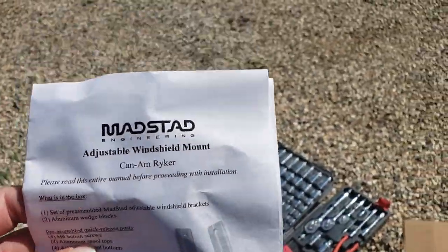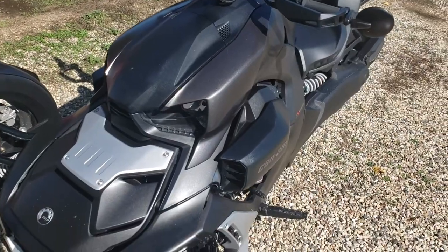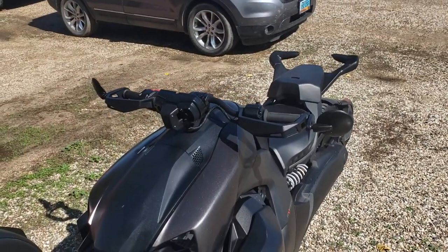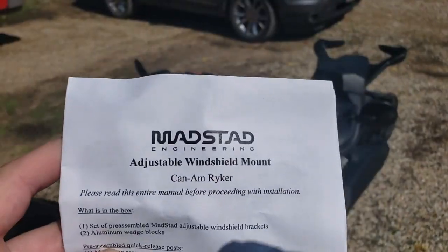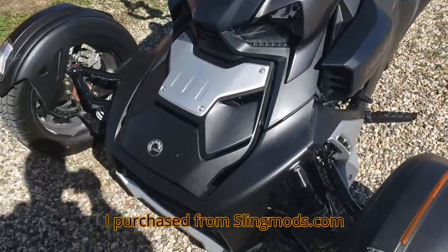Hey y'all! Today it's not an MRE video, but I'm going to show you how to install the MADSTAD windshield on this Riker.